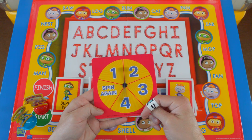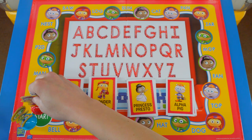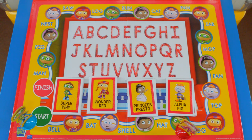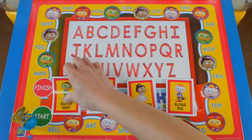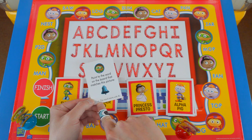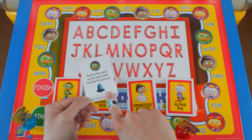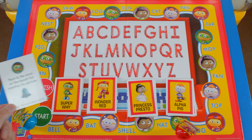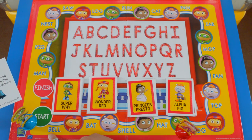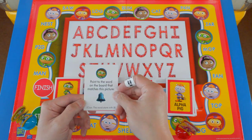You spin the circle. Four — and Wonder Red advances four spaces. I just landed on a Super Y card. It says: point to the word on the board that matches this picture. Clue: the word starts with B. This picture is a picture of a bell, so I'm going to be looking for the word bell on the board. I see it — it's right here. B-E-L-L. Since I got it right, I get to keep this card.